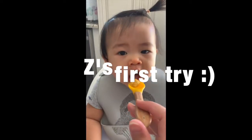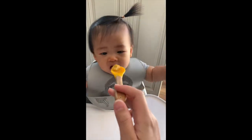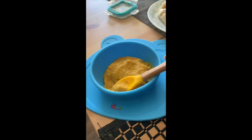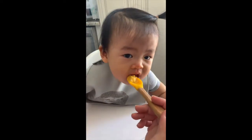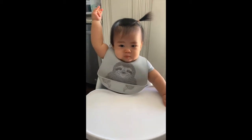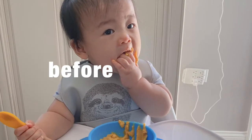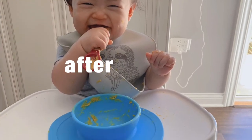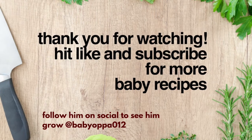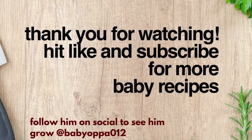This is my baby's first try! And there you go. Thank you so much for watching — hit like and subscribe for more baby recipes. Happy feeding, mama!